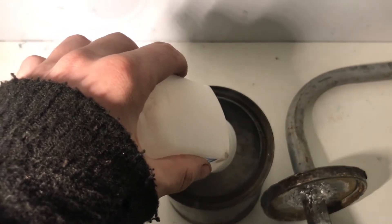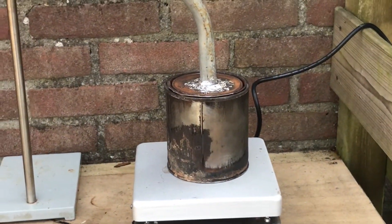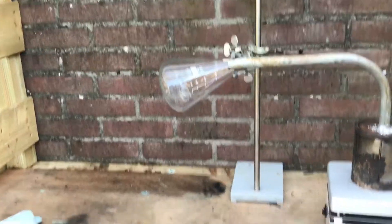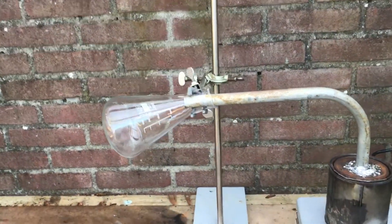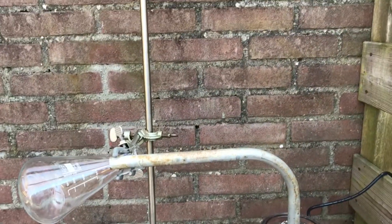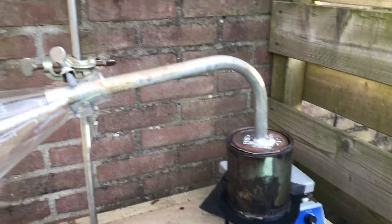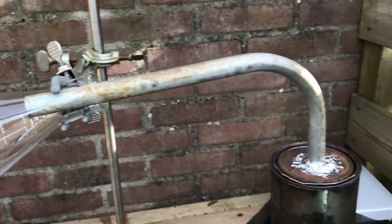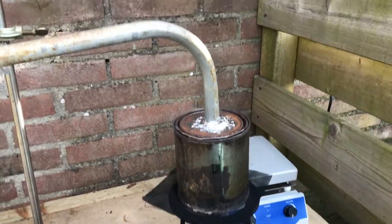Don't breathe in the dust. So this is the setup — there's the calcium acetate. We'll heat it up and it will condense in here. I hope this thing gets hot enough; if not, I will switch to a Bunsen burner. I switched over to propane because it wasn't really getting hot enough. I do smell acetone — it smells very weird and sweet — but it just wasn't condensing, so hopefully it's going to condense now.